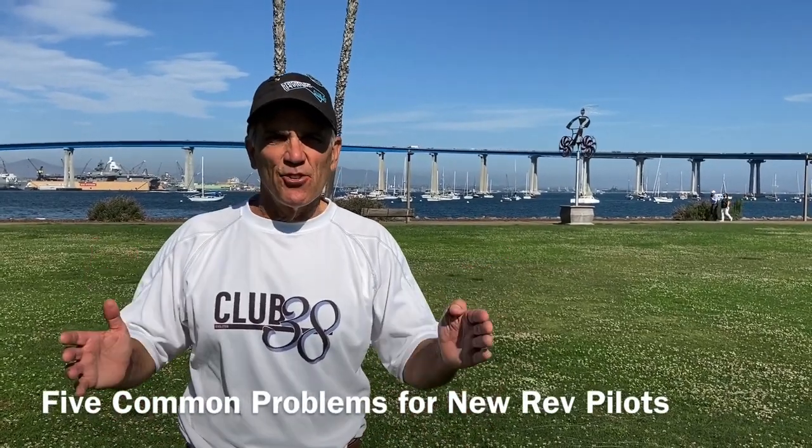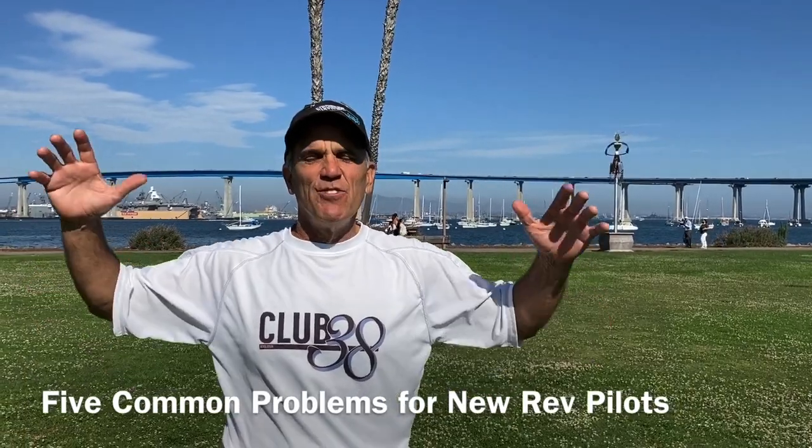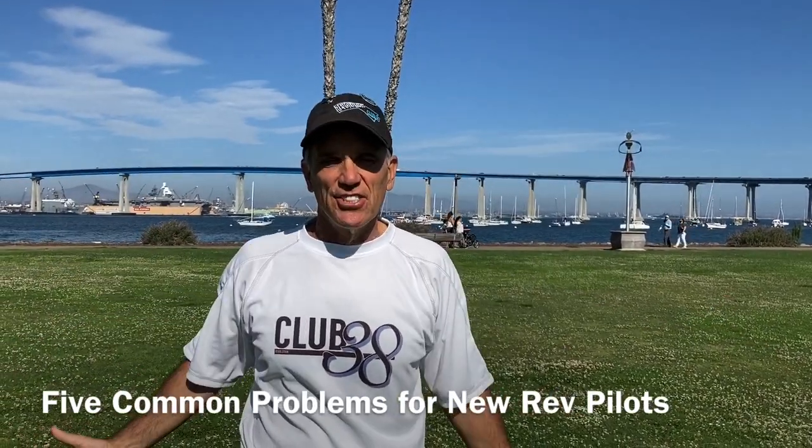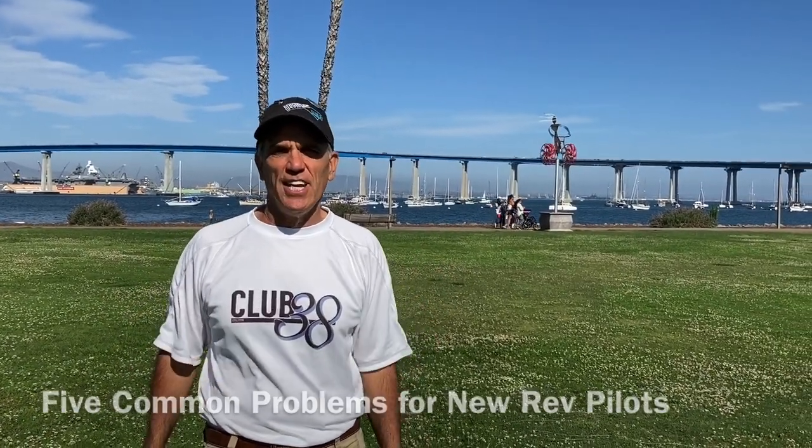Hi, I'm Joe Hatziki, inventor of the Revolution Kite. We've been in this for 30 years, and we've given millions of lessons. We've noticed some common problems that occur with new pilots, so let's go over a few of those today.